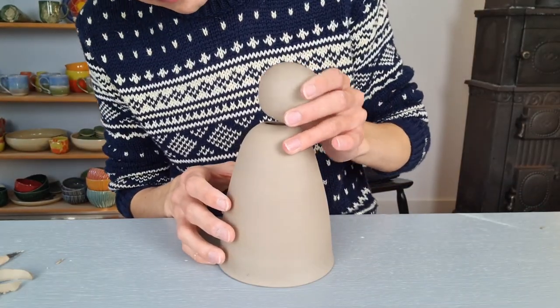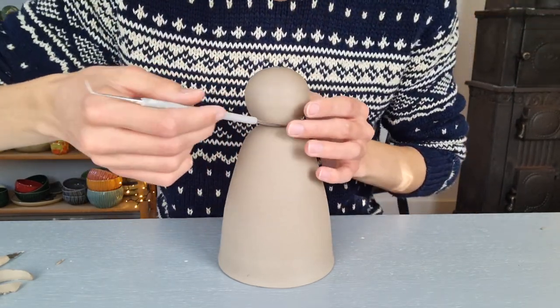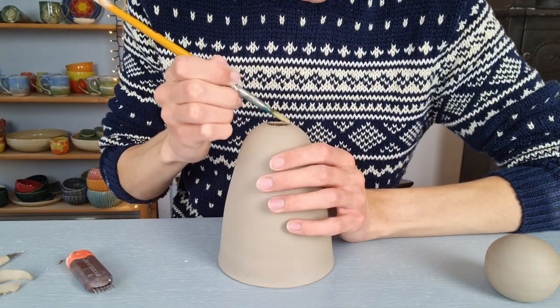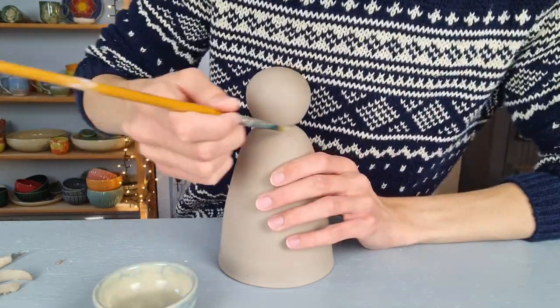I place the head of the angel on top of the body to see where I want to attach it, trying to get it as much into the middle as possible. Then I mark this spot with my needle tool, scratch this part, add some vinegar, scratch it again, and press the head on top of it. I go over it again with the vinegar brush.